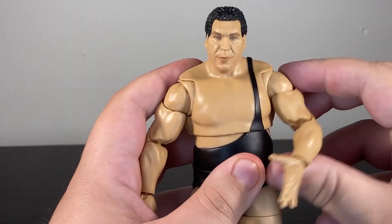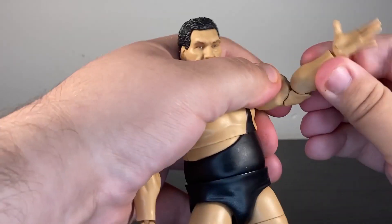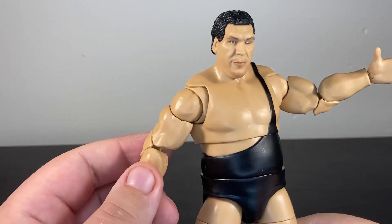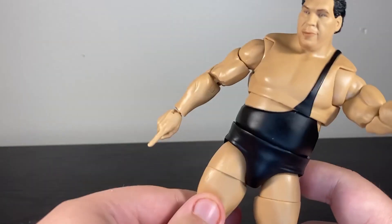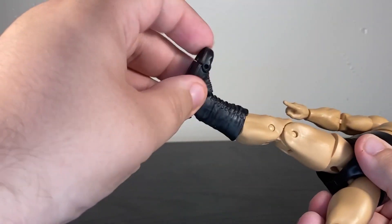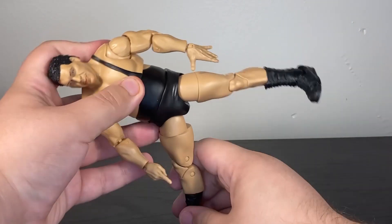You have a butterfly joint in the shoulder, universal at the shoulder itself — though it's stuck on mine — rotation at the upper arm, double jointed pinless elbow that looks good but does kind of collide with itself, rotation and universal at all the wrists, many alternate hands, a diaphragm joint, waist joint, universal at the hip, thigh cut, double jointed knee, boot cut, foot articulation, and toe articulation — all the things we expect from an Ultimate Edition figure.